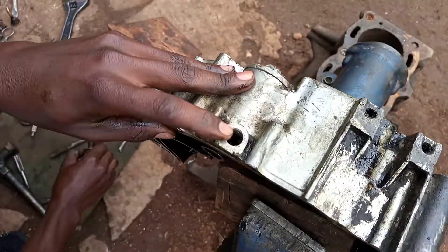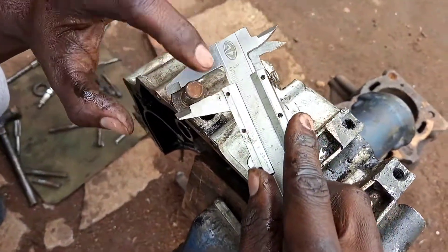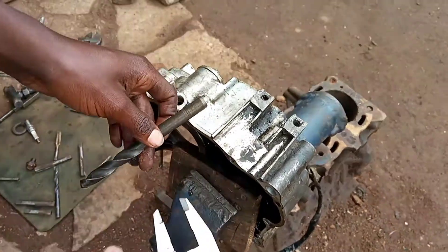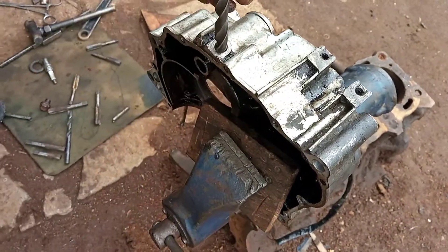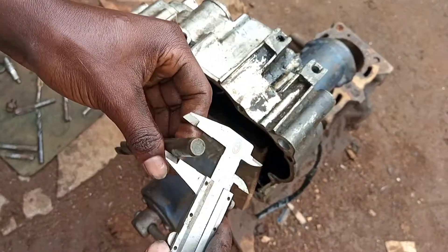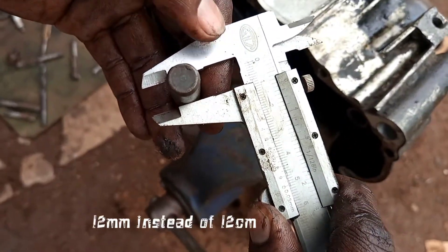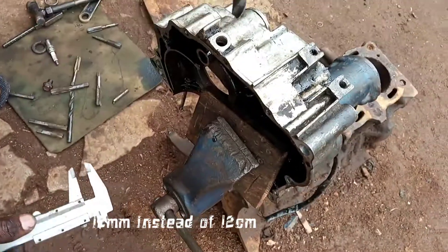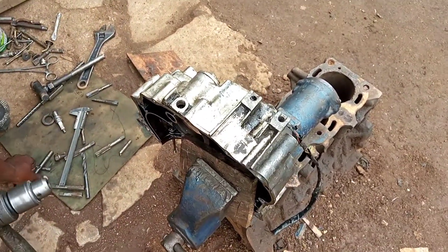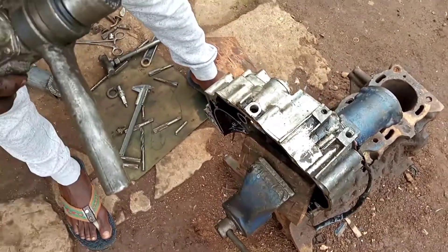This bolt is 12 millimeters. If you try to check on the vernier caliper it is 12 millimeters. So for the first time we are going to drill inside here with a 12.5 millimeter drilling bit to remove the stripped threads. If you check on the vernier caliper it measures 12 millimeters.